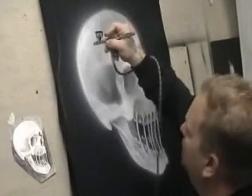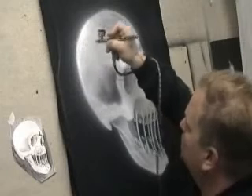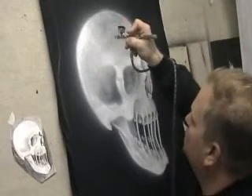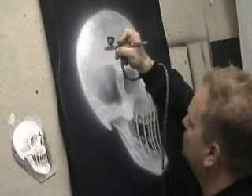I bet I've probably used about a half ounce of paint, maybe a little bit more. It's hard to tell with the Badger airbrush because the color cups fit into the cup, so you can only fill up the color cup about halfway.